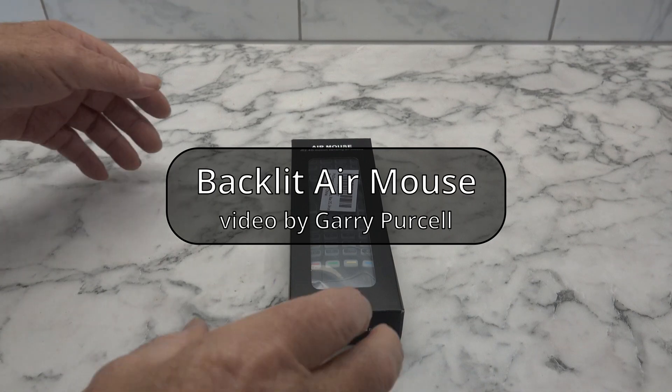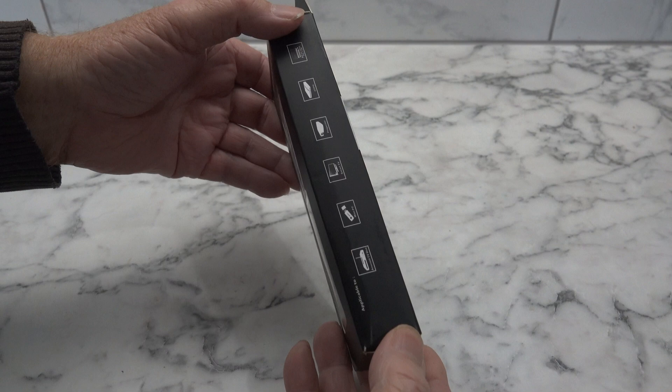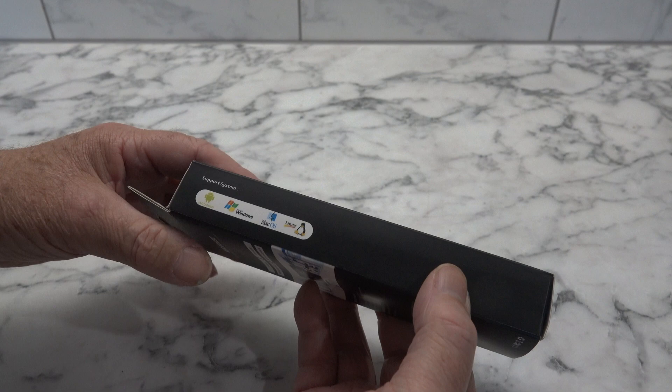Good day, today we're having a look at this. It's an AirMouse 2.4 GHz motion sensing AirMouse. I'll have a quick look at the box. It shows you that it works with Android, Windows, Mac OS and Linux.